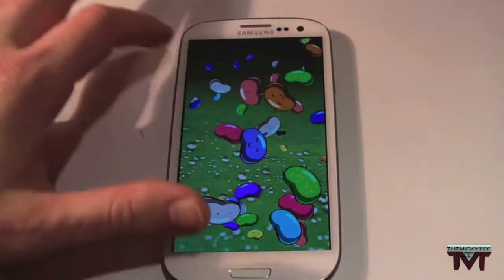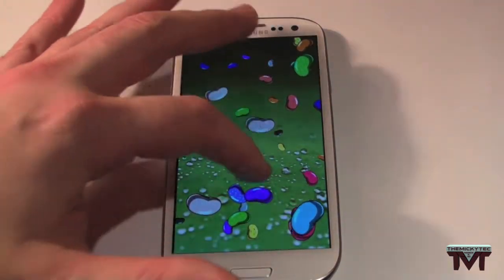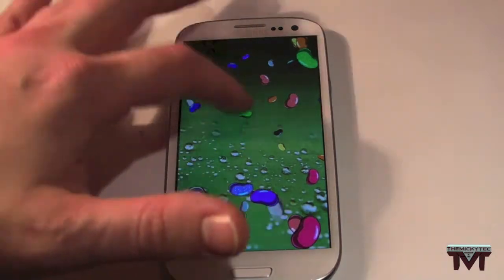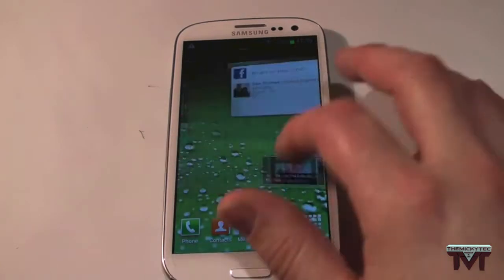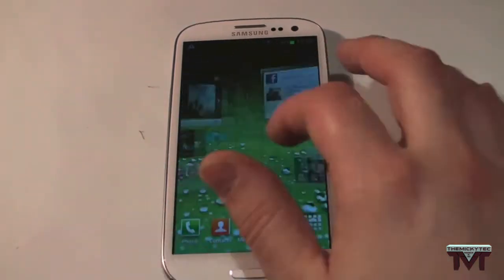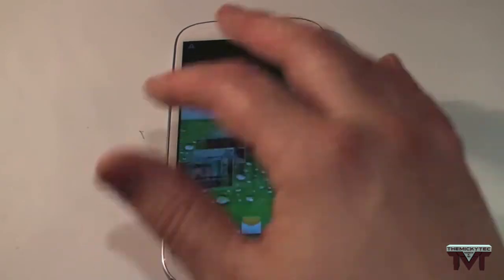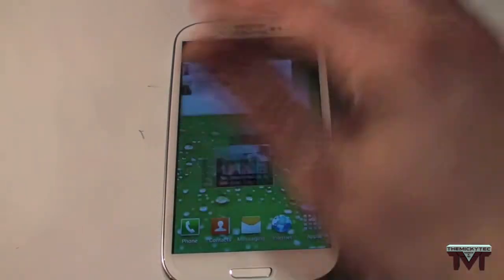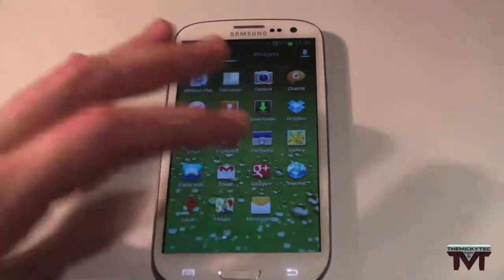So I'll just show you a couple of features. Obviously you'll recognise this if you've had Jellybean on the Nexus 7 or any other device that has Jellybean. I have noticed that it's very, very quick and responsive on Jellybean with that Project Butter, or whatever they call it. Really, really quick.